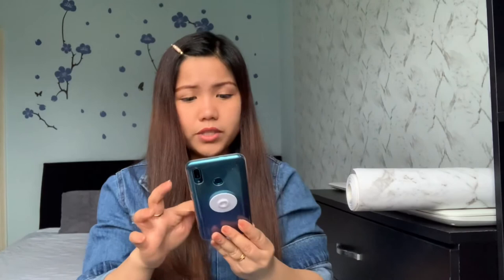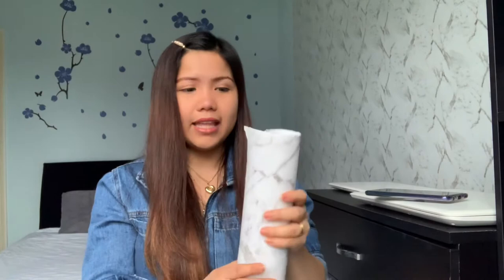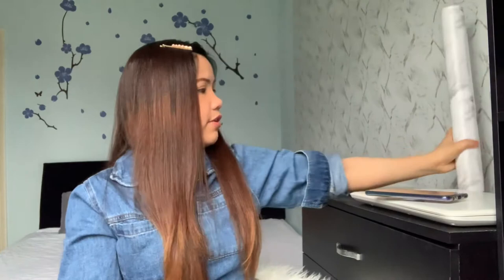I think this one is water resistant — let me check. My son spilled coffee on it already and it was still okay. I tried to clean it by wiping it and it held up really well. Compared to other wallpapers I've tried before, this one is really nice. I really like it.